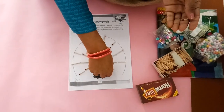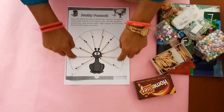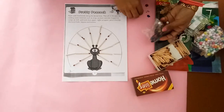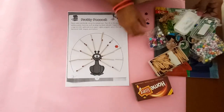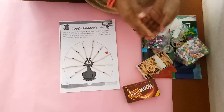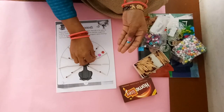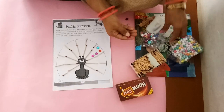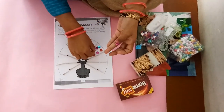Look children, now all lines are completed. Now let's we decorate inside. I have some stars here, so you have to stick the stars — different different color stars. You can also identify colors. There are so many color stars like red, pink, blue, etc.